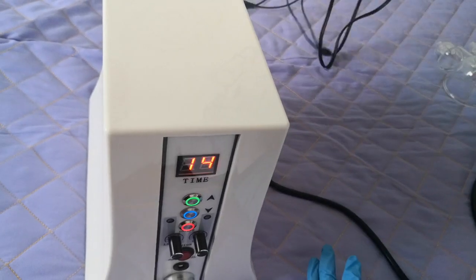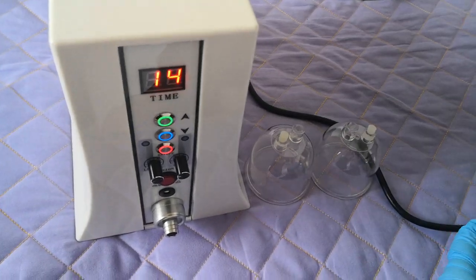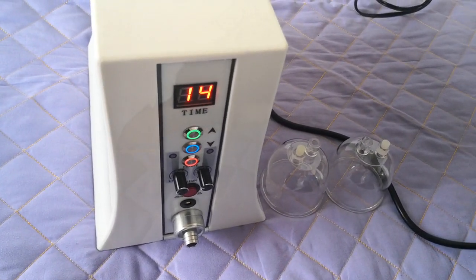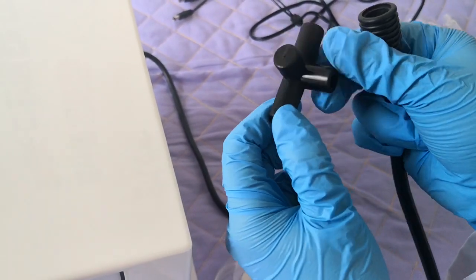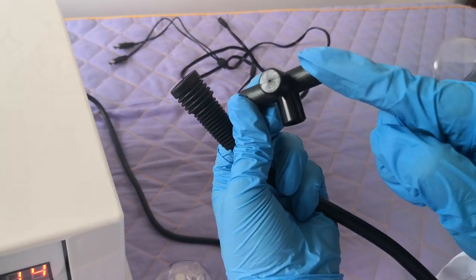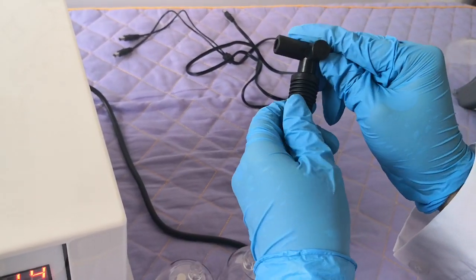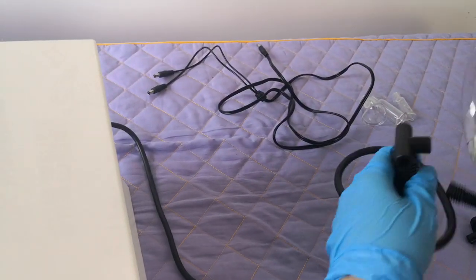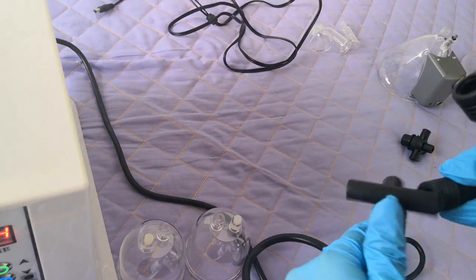For the other cap, the DC line is not needed. This suction power connector — don't use it. We use this kind of accessory. Don't use the empty hole — we will use this kind of hole instead.